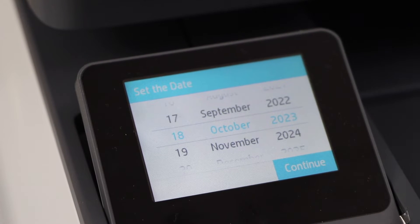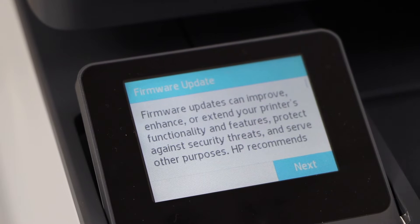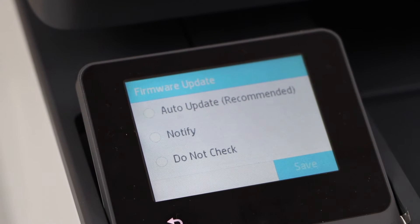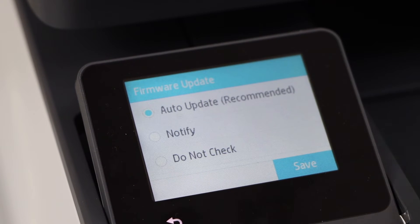Select the date and then select the time. Continue and click next. Always click on the auto-update option so it keeps your printer updated.